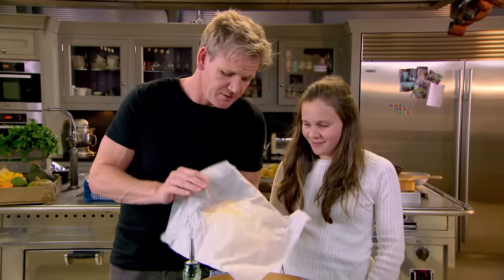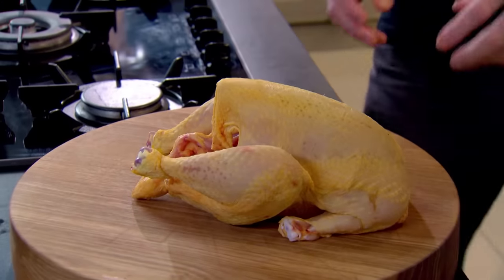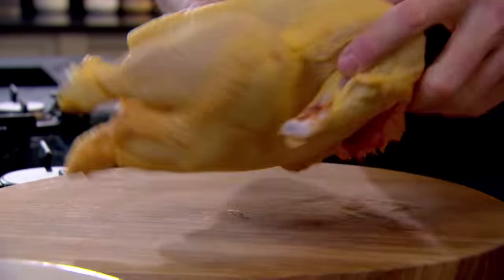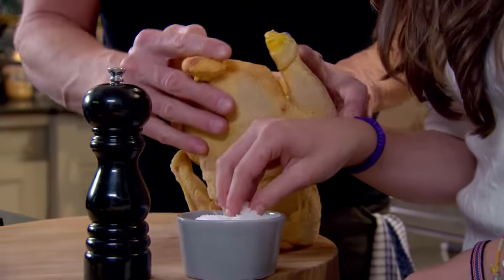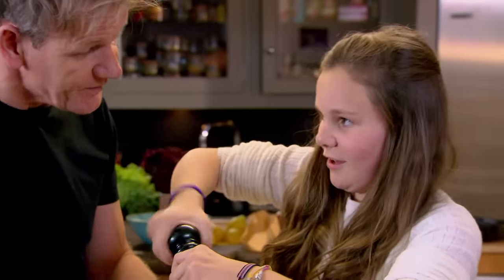Now, we all know you love chicken. We're going to cook it the way Daddy used to eat it in Paris. Season inside, please. Why is it yellow? Because it's a corn-fed chicken. Obviously it's corn, and if you eat lots of corn, you turn yellow.